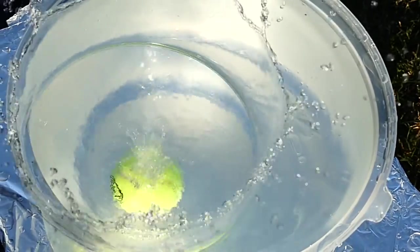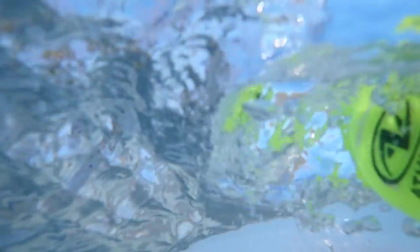Tennis balls dropped in the water in slow motion is cool. But tennis balls dropping in the water being photographed from underneath the water might just be a little bit cooler. I think it is — what do you think?